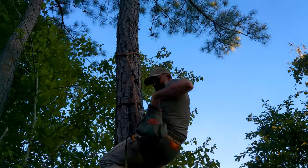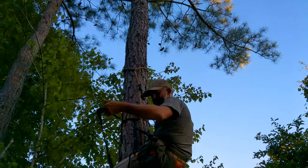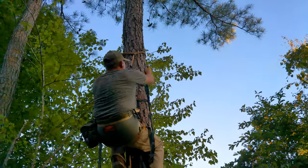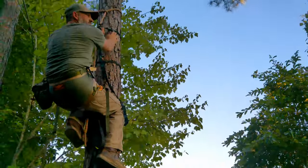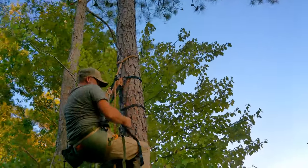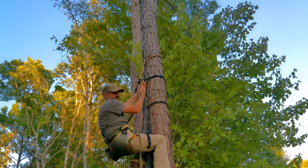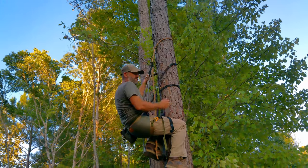I carry in my little side pouch another strap that's identical. I can bring it up, put it above where the limb would be, unhook my carabiner, bring it up, and then take the first one off and just repeat that process coming back down the tree. So having that second strap makes navigating limbs very straightforward.